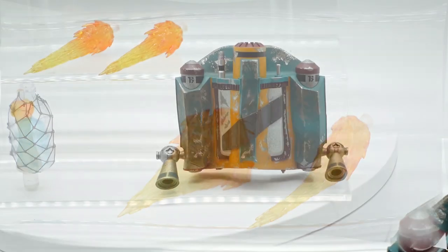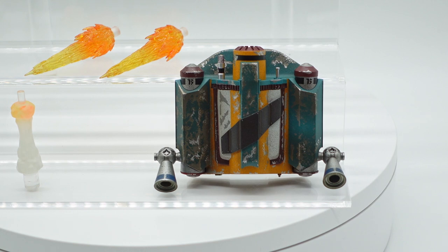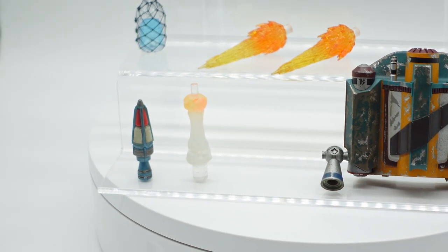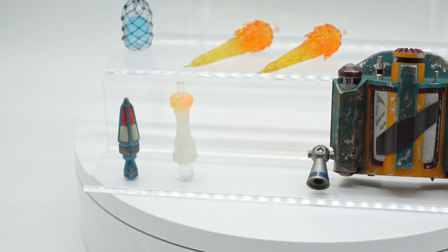Here we have a view of the jetpack, which has the wear and tear on it, and it connects magnetically to his back, which is really cool, and it sits there very securely. And then there's smoke and a rocket to connect to the top.